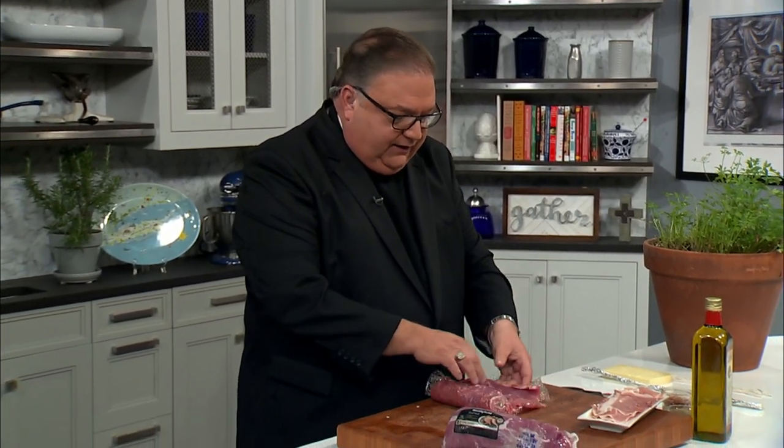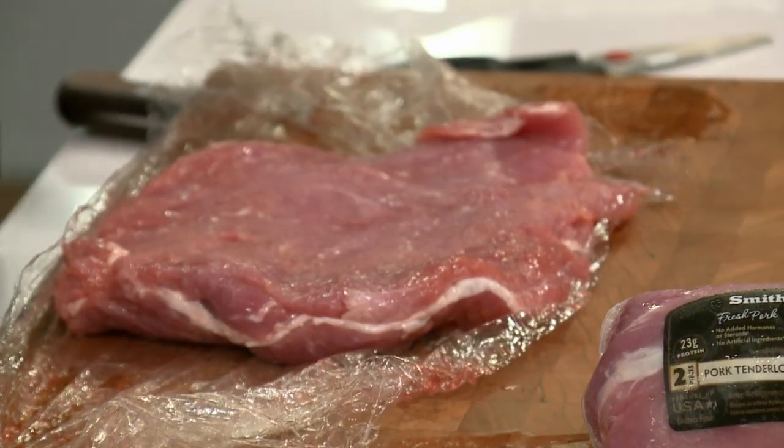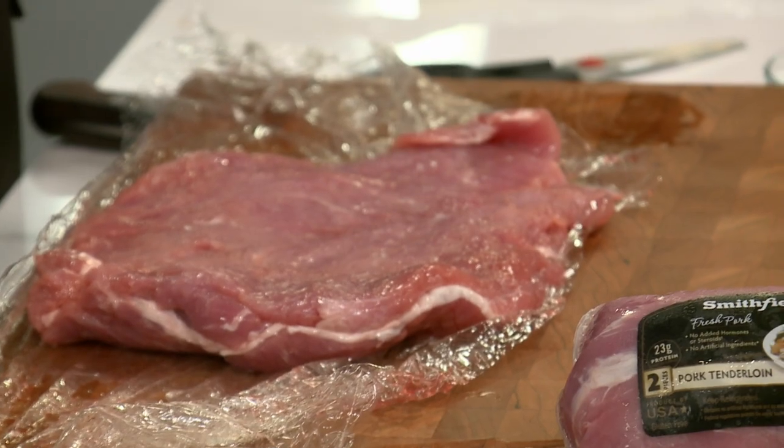A lot of times we're afraid of our ovens, afraid of this stuff. We do everything in frying pans. This is a great meal for a Sunday. I make this a lot of times for my dad. So what you do with this roast is you take it out of the package, drain it a little bit, and then I butterflied it — I just kind of opened it up and it makes like a beautiful large piece of roast.